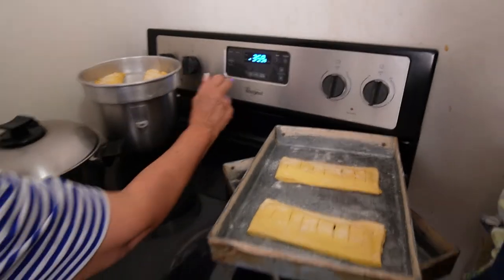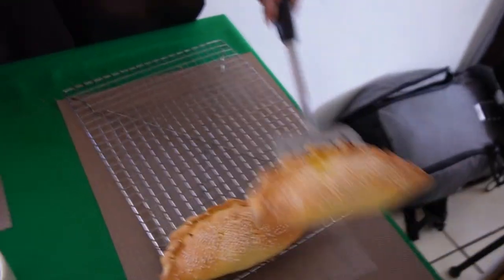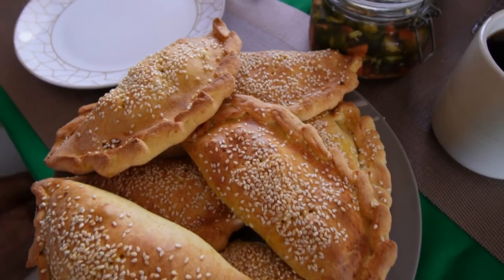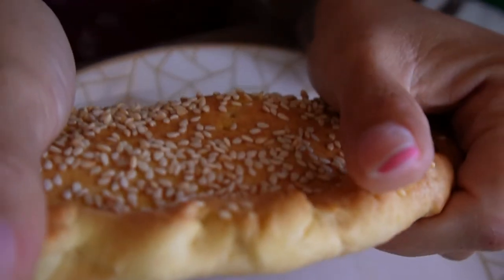Once they've baked for 20 minutes, turn the oven to broil for three to four minutes and allow the crust to develop a beautiful dark brown color. Remove the empanadas from the oven and let them cool on a cooling rack while trying desperately not to bite into one of them.